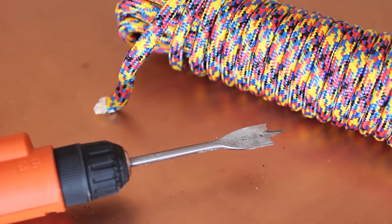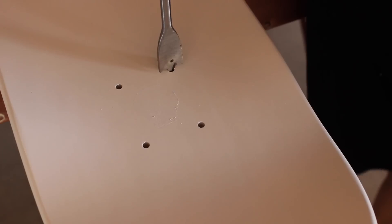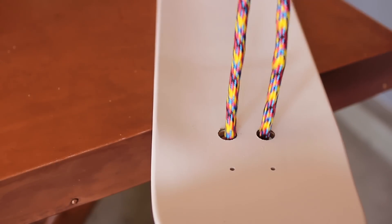Take your drill and drill bit, which needs to be larger than the rope you're using so it can thread through the holes easily. On the handles, go ahead and drill two holes into each handle and set those aside for now. Now you're going to do the same thing to your skateboard — drill two holes on each side so you can thread the rope.